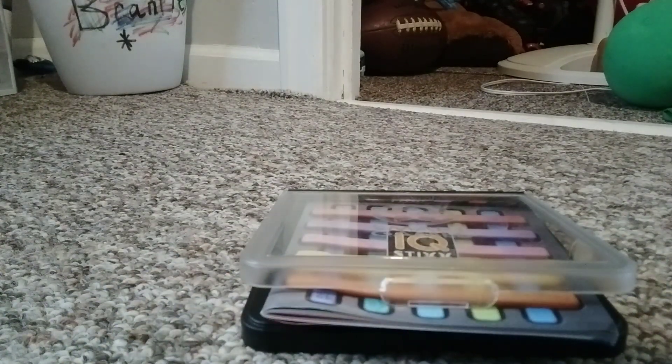Today we're going to explain and play IQ sticks.